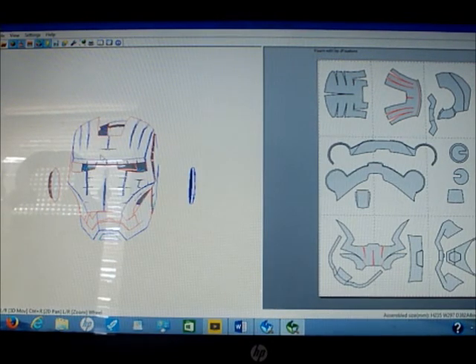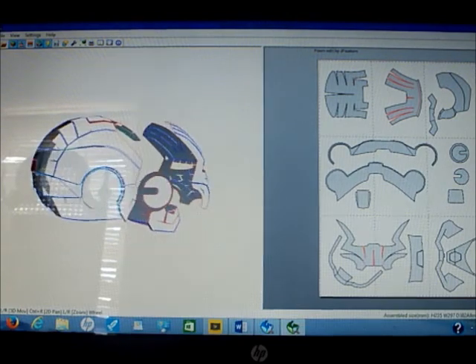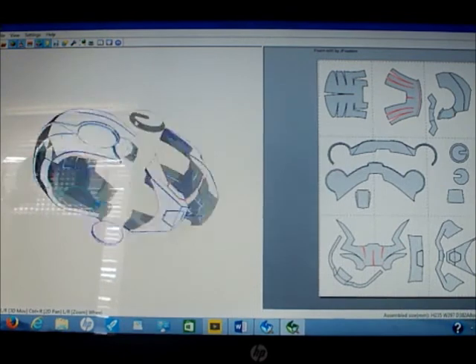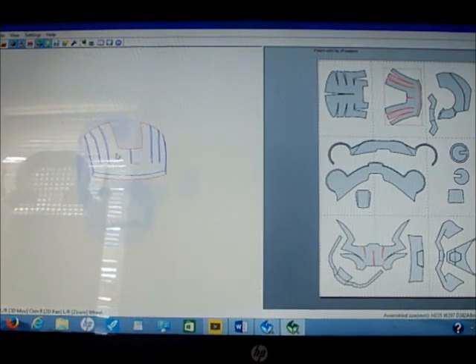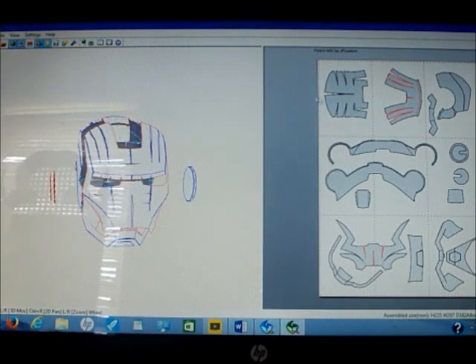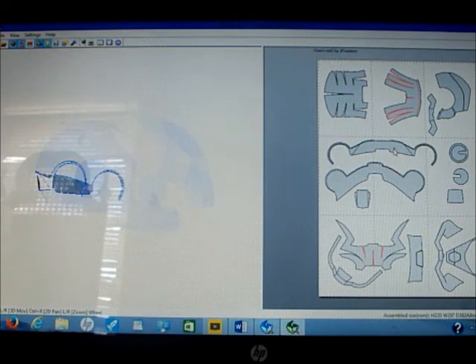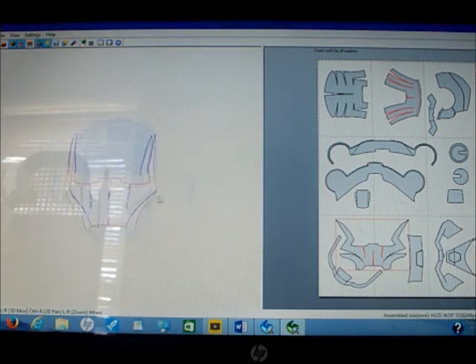The cons about Pepakura Viewer is you don't have all the settings in Designer — you can't modify it. You can print it out, and it shows you where you click on it. If you want to see the back of the head, it shows you where it all connects: back, ears, front faceplate.